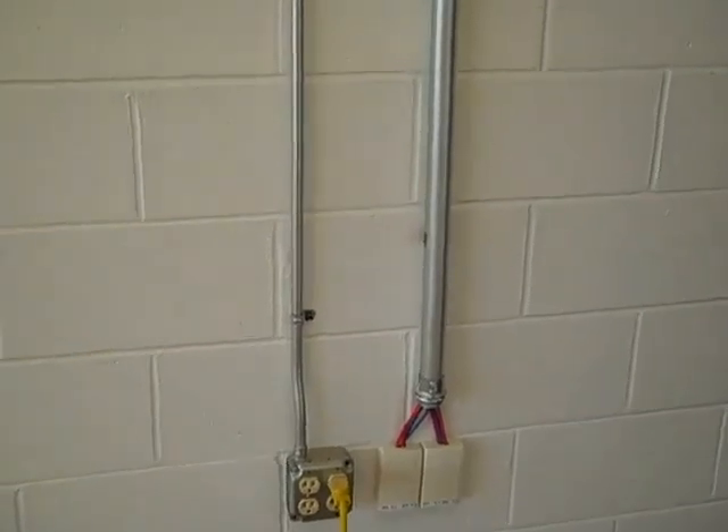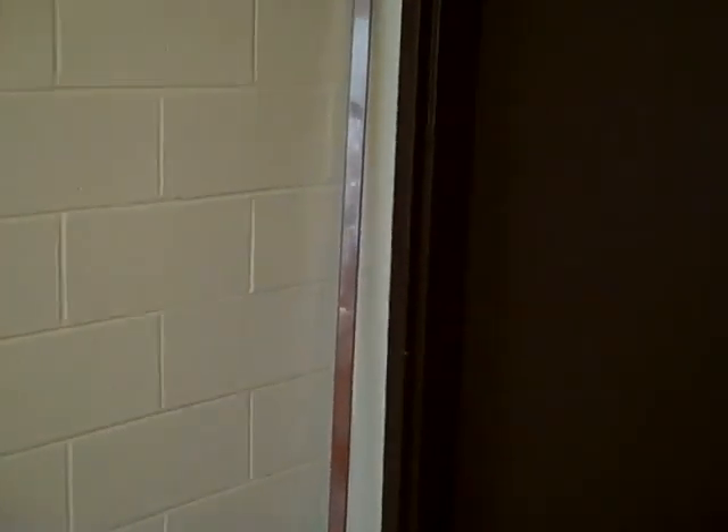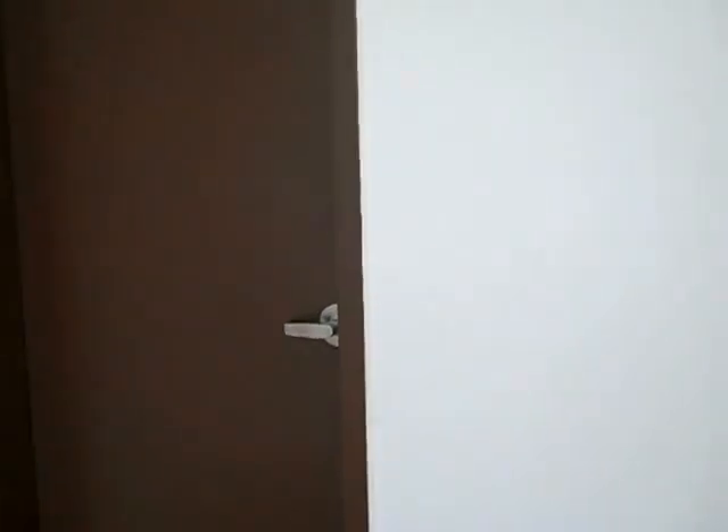We also ran two CAT5s from the board to the DMARC — just the next one, just in case. So there would be no need for extension or scissor lifts. It's done. They just have to come in and hook their terminations up and hook up the DMARC from the DMARC area.